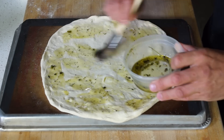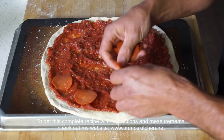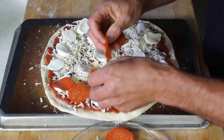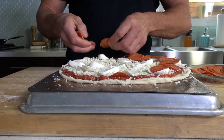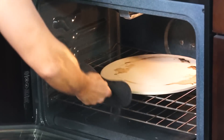Spread out some of your herbed oil, add parmigiano, the tomato sauce, half of the pepperoni, the shredded mozzarella, the fresh mozzarella, and more pepperoni. Then bake at 550 degrees Fahrenheit, 290 degrees Celsius, and see what happens.